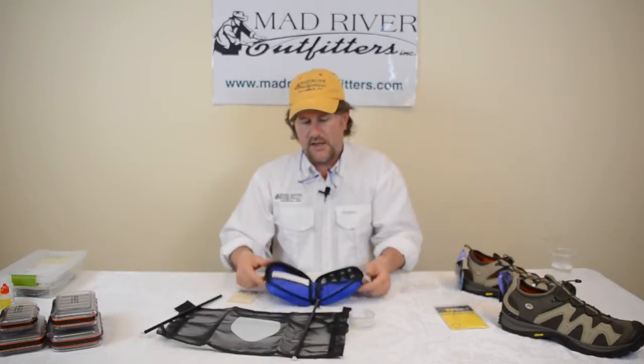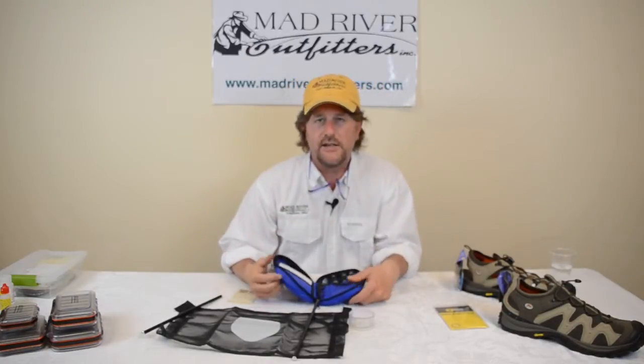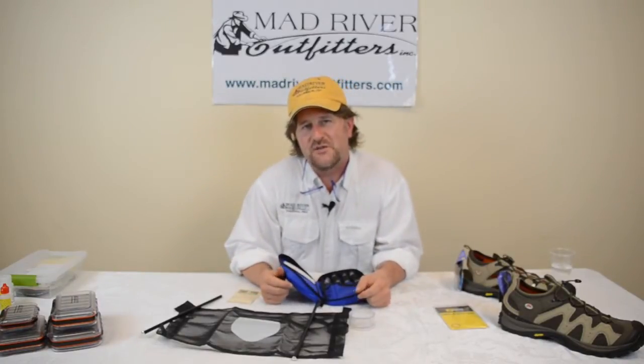So if you're interested in entomology at all, check out this handy entomology kit available at madriveroutfitters.com. Thanks for joining us and stay tuned for more.